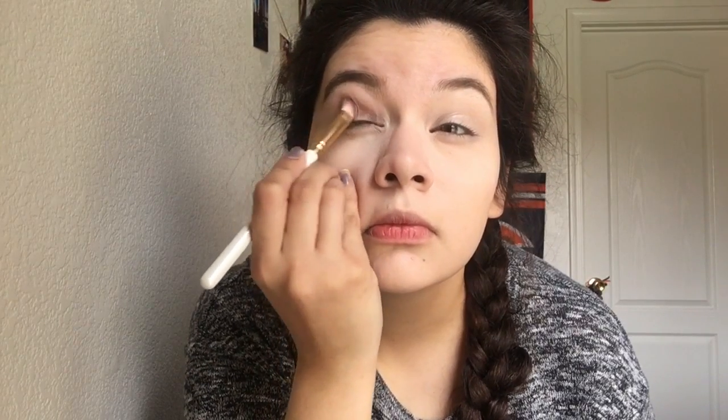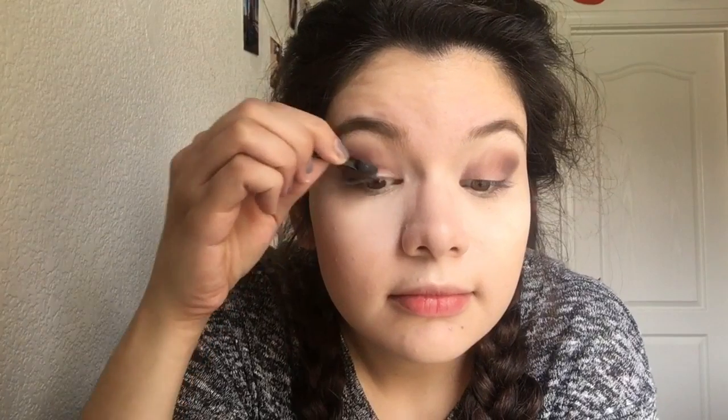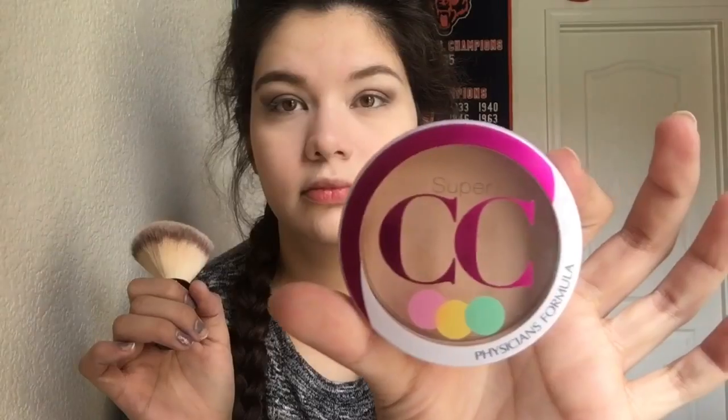Oh, that's eye shadow — she's gonna put it all up in her eyelids, everywhere. Then she uses a mini brush and something else with it, like another color maybe. And then what the heck is that? She's brushing something but I don't see anything changing, just brushing on everything she just put on I guess.